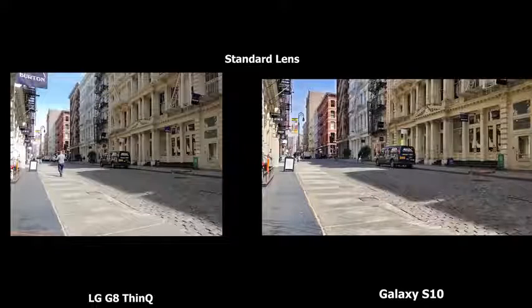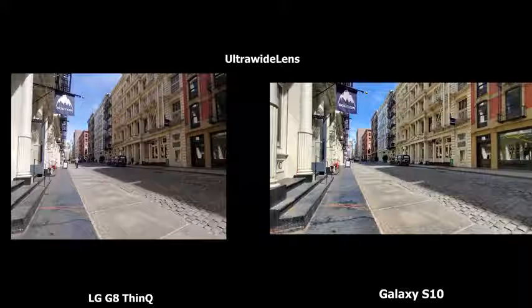Starting off with camera images, looking at the LG on the left, the standard camera has a much flatter tone compared to the Samsung on the right, which has a lot of contrast and dynamic range. But both images are really nice. Moving to the ultra-wide angle lens, the Galaxy's wide-angle is much wider — the widest on the market — and again that contrast and dynamic range really shows. Pretty good images overall from both.